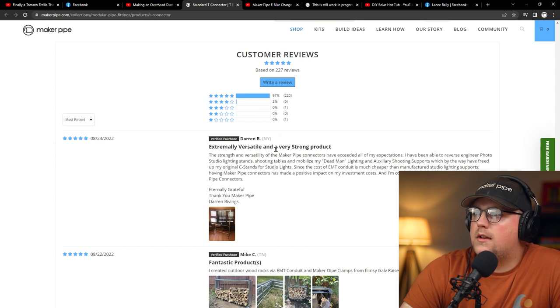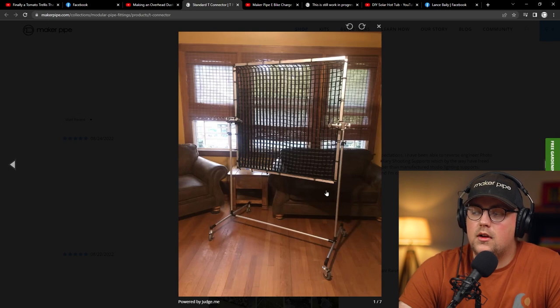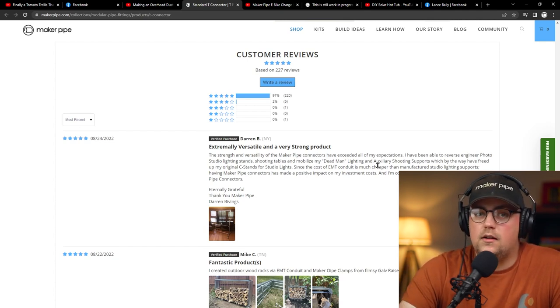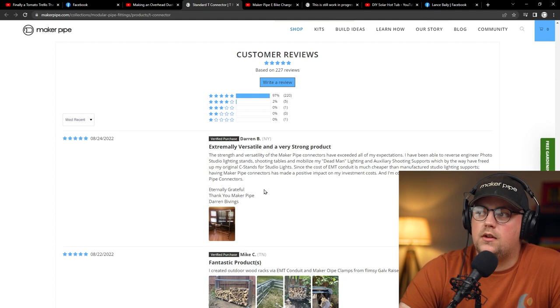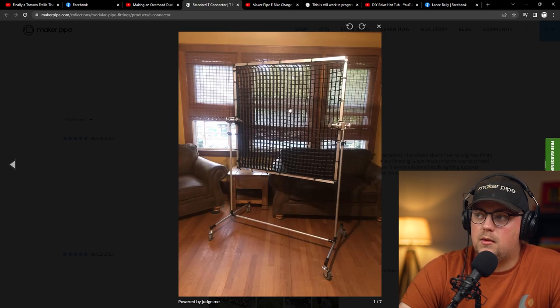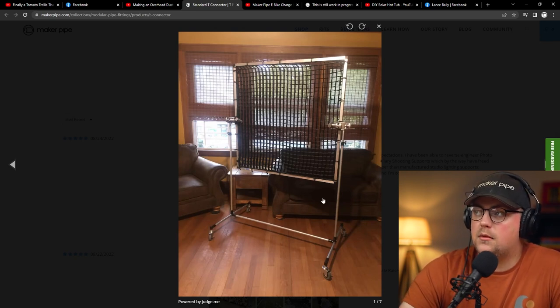Next up, we've got a build from Darren — a review on the T-connector. He built all kinds of different things, and this project is a light grid stand made with conduit. He said he was using C-stands, which can be expensive. He was using C-stands for different things besides lights because he didn't want to spend a bunch of money on all these different stands. Now he said the C-stands are free because he built these with Maker Pipe. The grid material is used to diffuse or direct light.